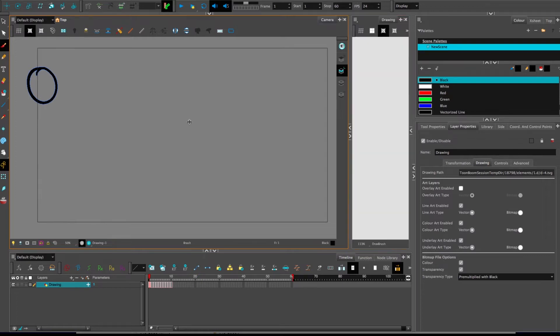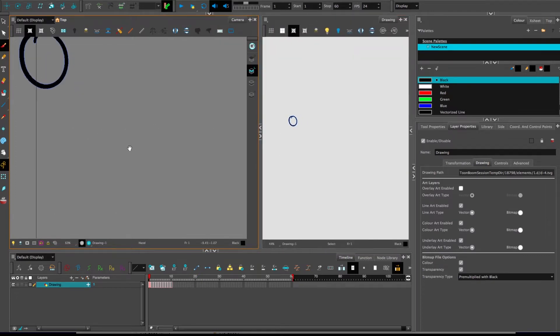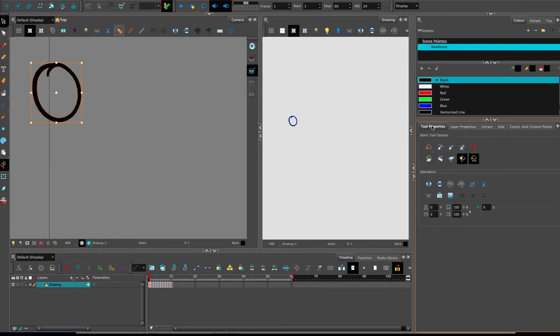I'll open up drawing view so you can see what happens as it happens. Down on color art, as you can see, it is currently blank. I'll go back to line art and select this circle. In tool properties, in the secondary section under operations in the bottom left, there is this button with a line, three arrows, and another line. It's called 'Create Color Art from Line Art.' It will take this information and put it down to the color art below. I'll press it.